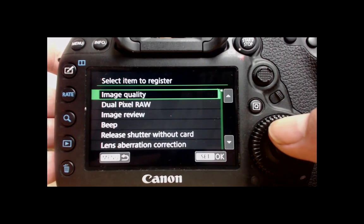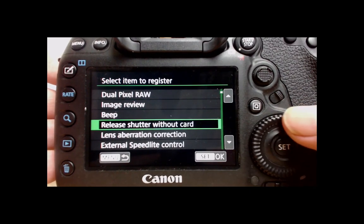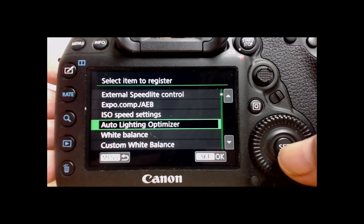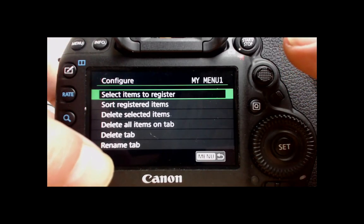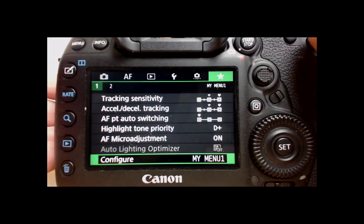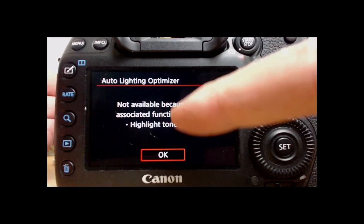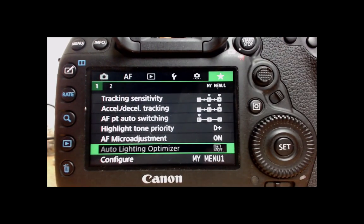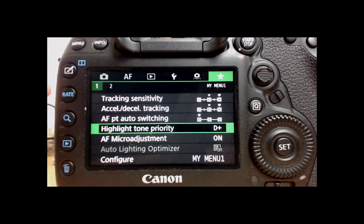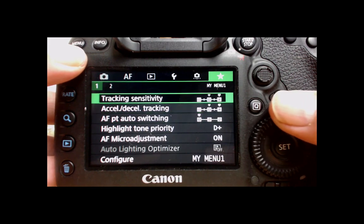Registering things inside your personal menu is dead easy. Go to Configure, select items to register, scroll through — auto lighting optimizer for example — press the Set button, press OK, then back into the personal menu and you can see the option is in there. It says 'not available because of the associated function setting' because I've got highlight tone priority enabled, but that just shows how you register things into your personal menu.